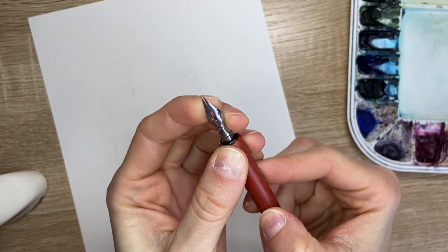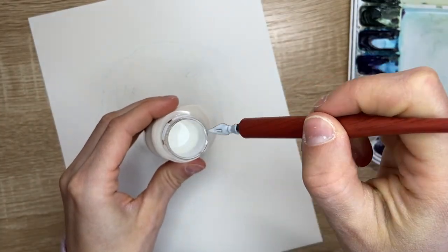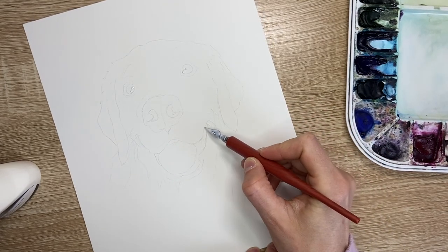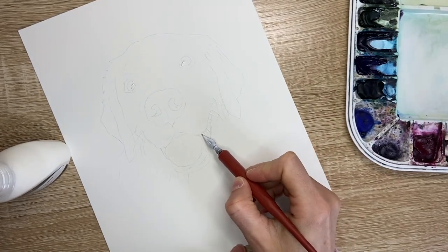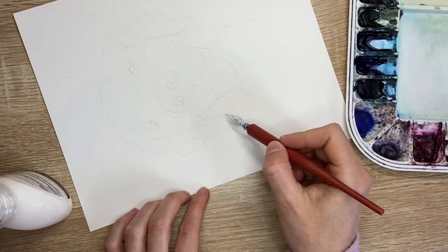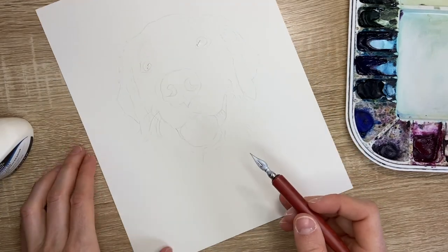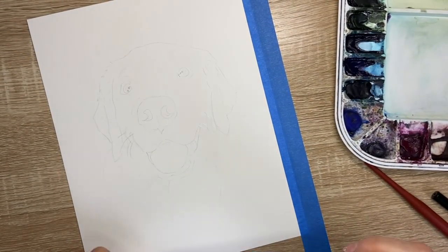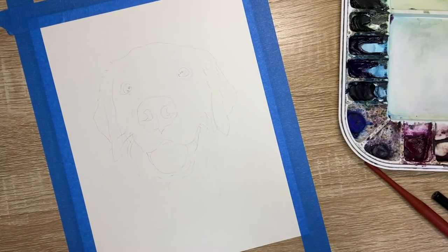I'll use a calligraphy pen with a small nib to draw the masking fluid onto the white of the whiskers. This technique is a little challenging at first, so I recommend trying it on a scrap piece of paper first. You also need to remove the excess masking fluid from the tip of your pen before you draw these lines. My next step is to use blue painter's tape to tape around all four sides of my 8x10 sheet of paper, and now I'm ready to paint.